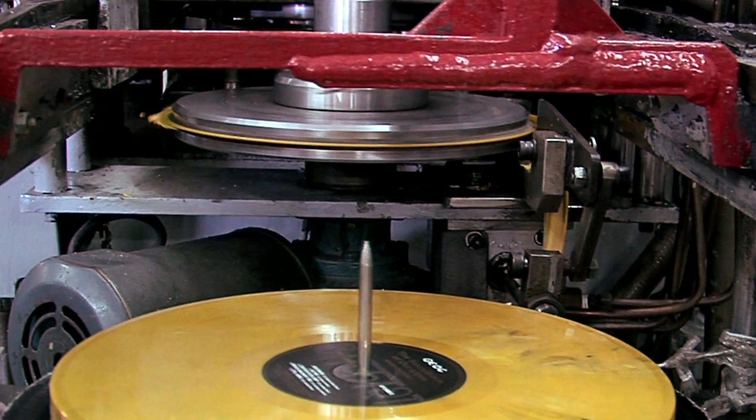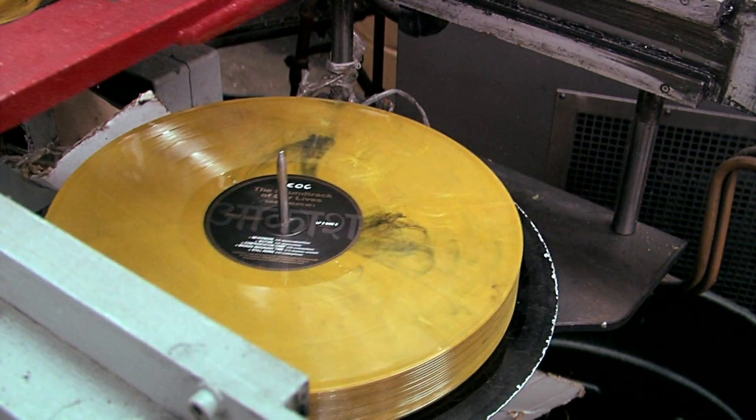I always thought we'd be pressing records, but if you asked me ten years ago, I never would have guessed we'd be pressing as many again as we are today.